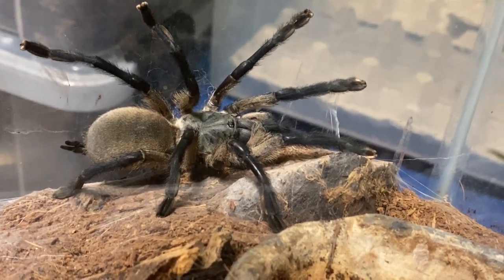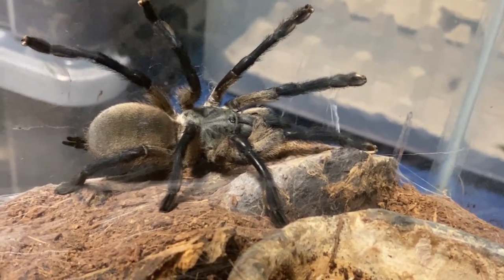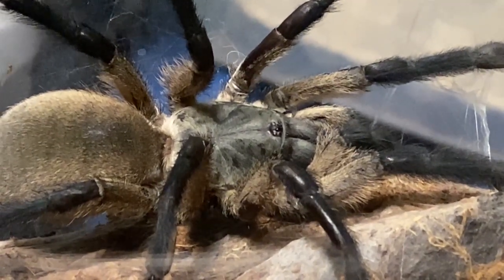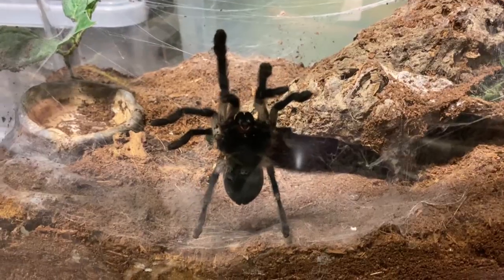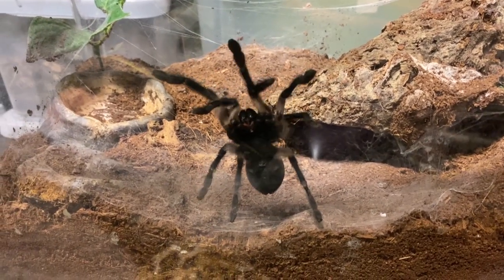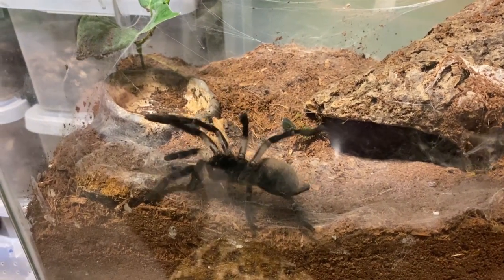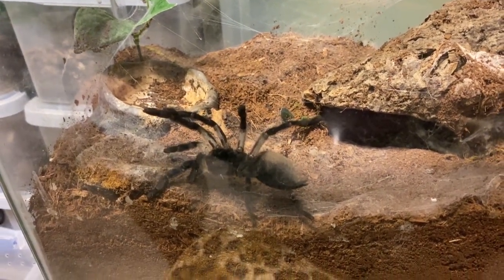I acquired this beautiful female — she's just about to molt, hopefully — she doesn't look her best, but we acquired this female and we thought she needs a better home, definitely a better home than this. So that's what we're going to do: we're making her a beautiful new enclosure, and boy, do I have some ideas. So let's get to it.